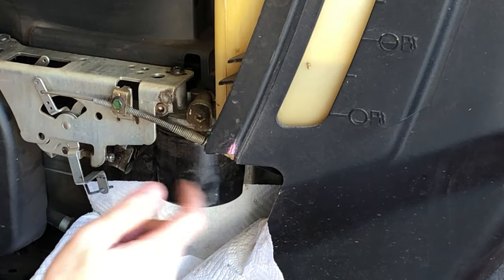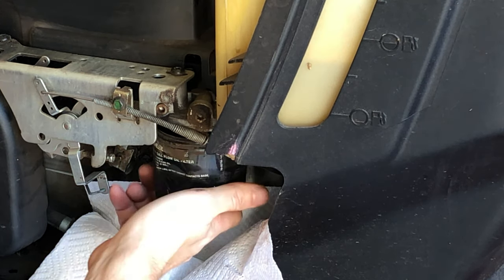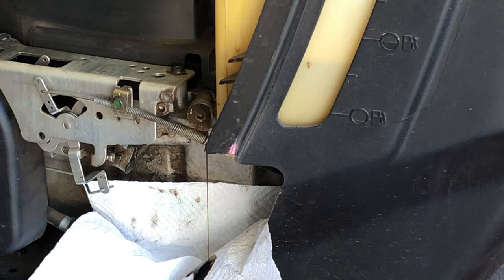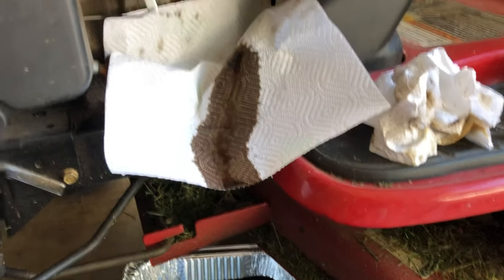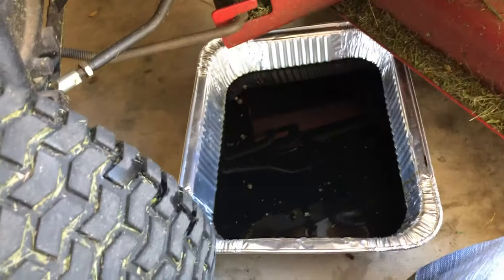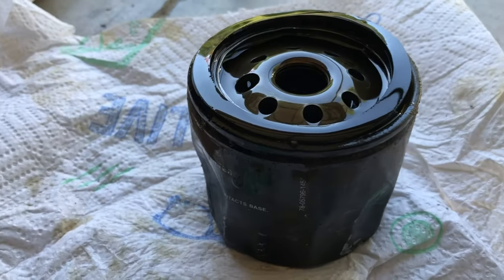The filter is going to be full of oil, so I'm going to pour it into the pan. Here's what it looks like where the oil filter was. I poured the excess oil from the filter in there. Here's the old oil filter in case you're interested.